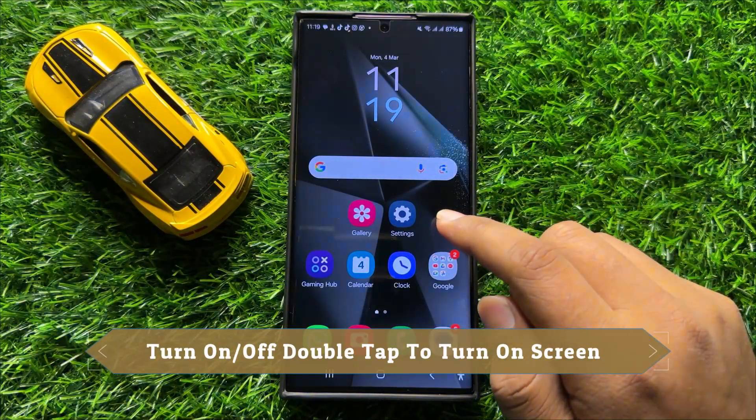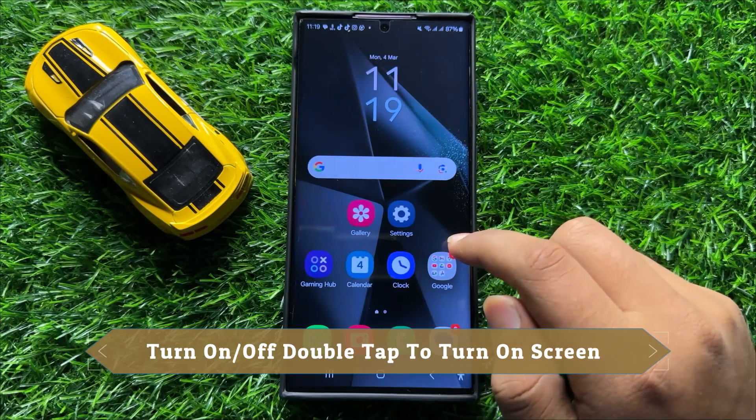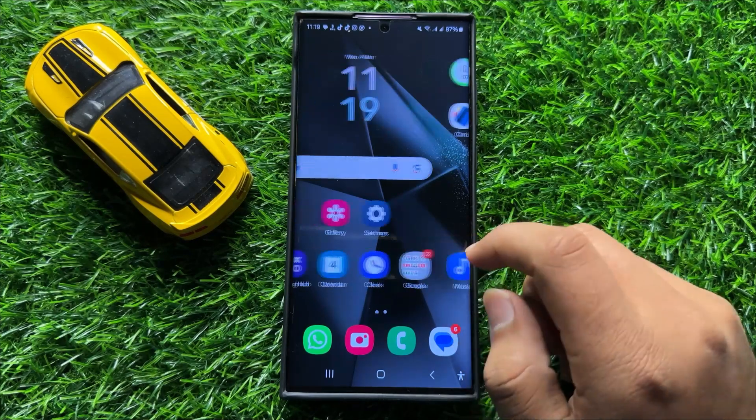Hello everyone, in this video I will show you how to turn on or turn off double tap to turn on screen in Samsung Galaxy S24 Ultra.